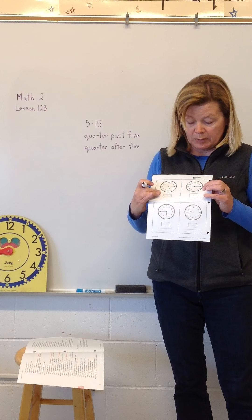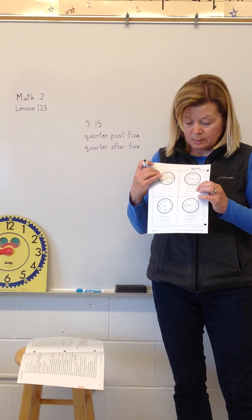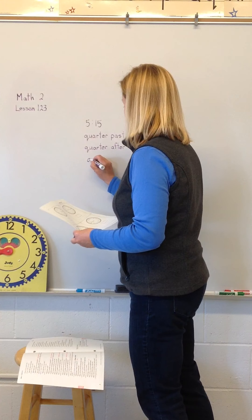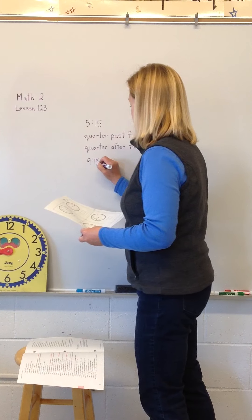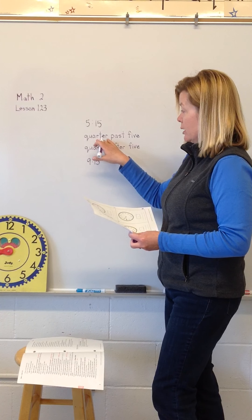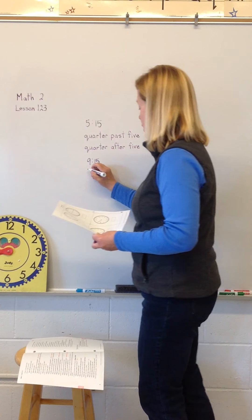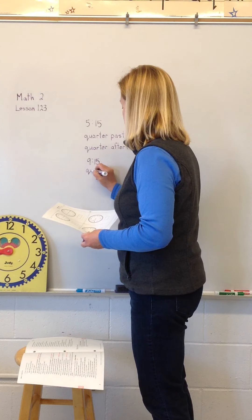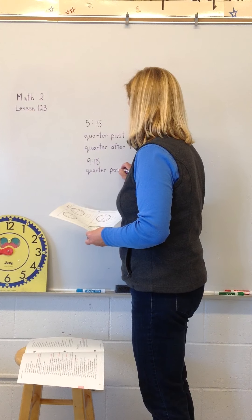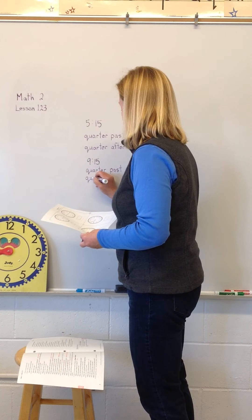Okay, that was box five. Take a look at box six — write your digital time. That looks like nine fifteen. I hope you agree. Then we're going to write quarter past nine and quarter after nine.